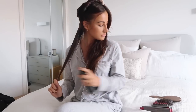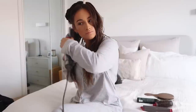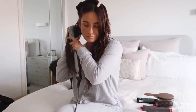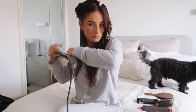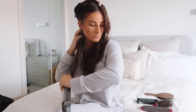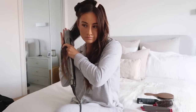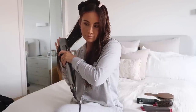Then I go in with the GHD Curly Ever After heat spray — this stuff I swear by for holding your curls. I then go in with the smoothing brush; I kind of focus this more on my roots, just because with the barrel part of the Dyson Airwrap I feel like you can't really get to that section. So I majorly focus this on the roots and just brush that down, and I feel like this really helps tame any frizz and just smooths the hair out.